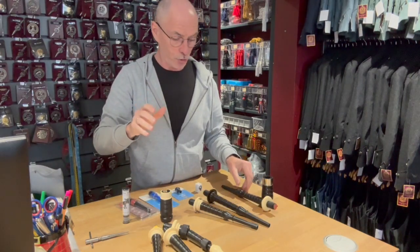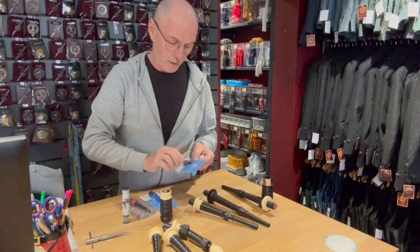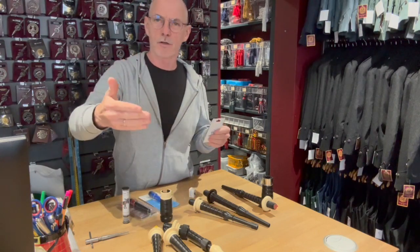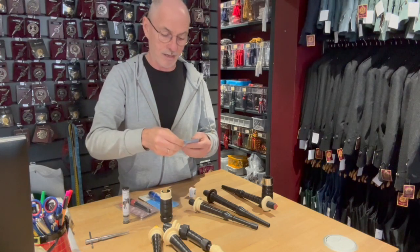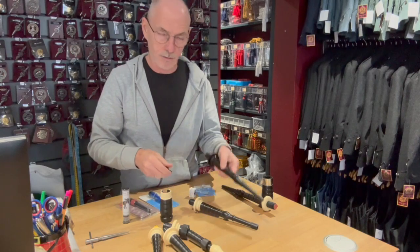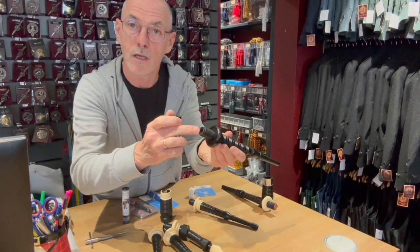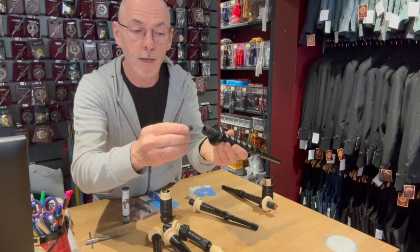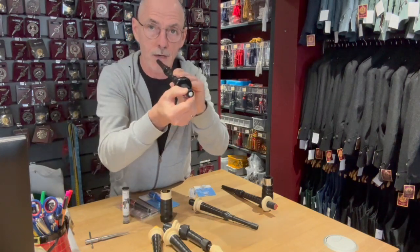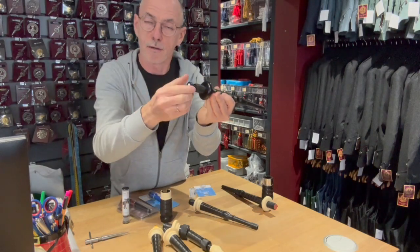The next valve I'm going to show you is the Little Mac valve, also available from Bandspec as the Little valve. This was the first generation of plastic alternative valves to the traditional non-return valve, and the principle here is it fits into the bore of your blowpipe. It fits in like this, and here again it's a non-return valve.